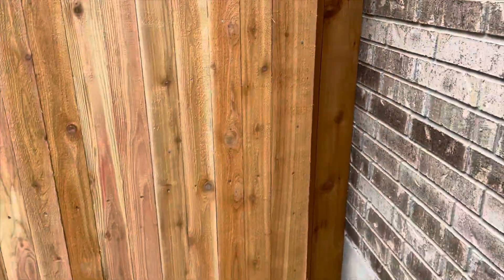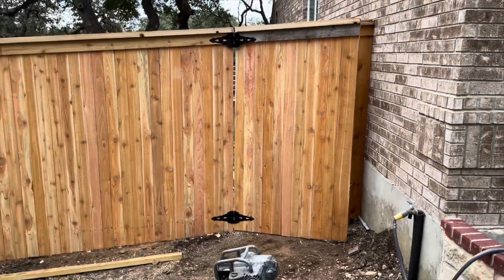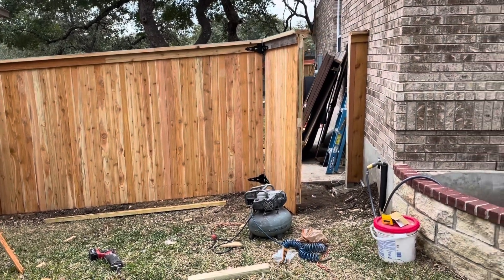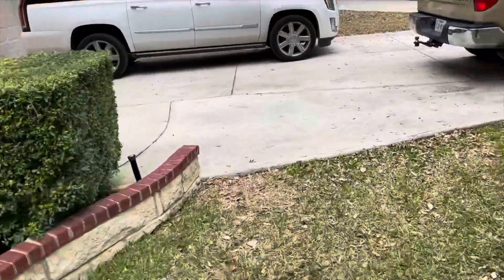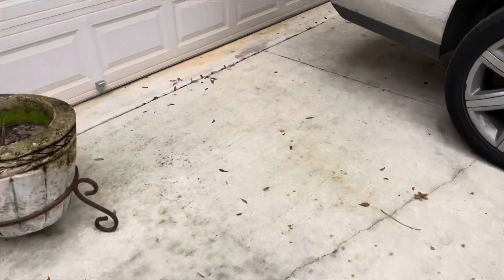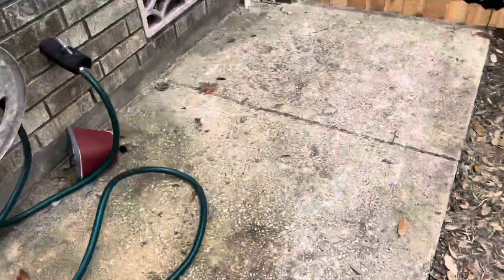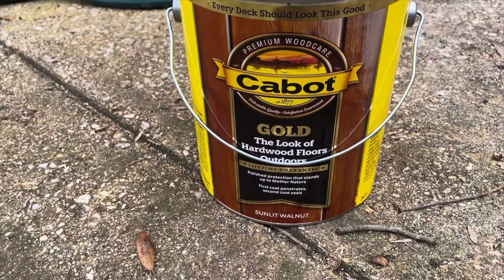I still need to put the hardware — the locking mechanism — on it. And then we're going to go ahead and stain this wood. I'm going to use this product here, Cabot I believe, in sunlit walnut color.